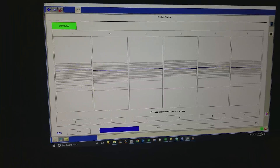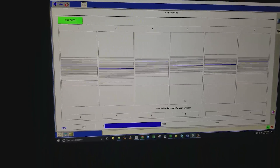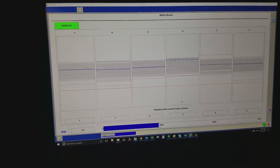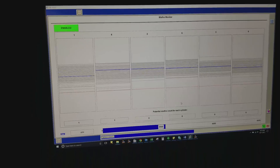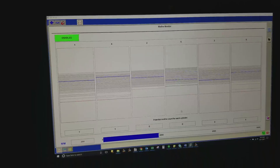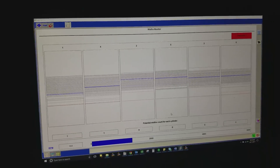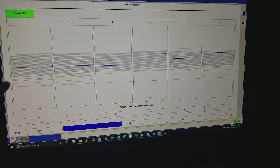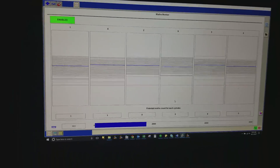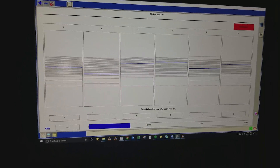Here we've got the misfire monitor running. It's not going far enough to register a misfire, but you can see that cylinders one and four are both getting very close. You can see it down here — almost there, almost there. It did register one in one. Under wide-open throttle, that might become more of a problem.